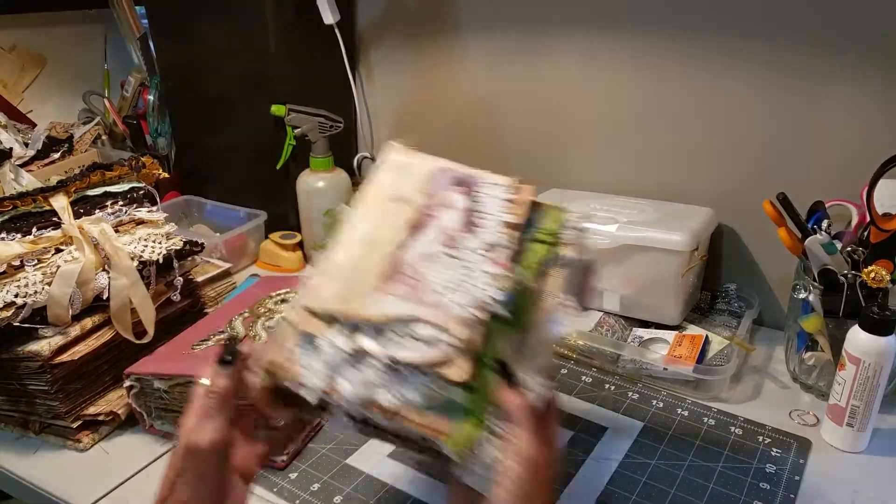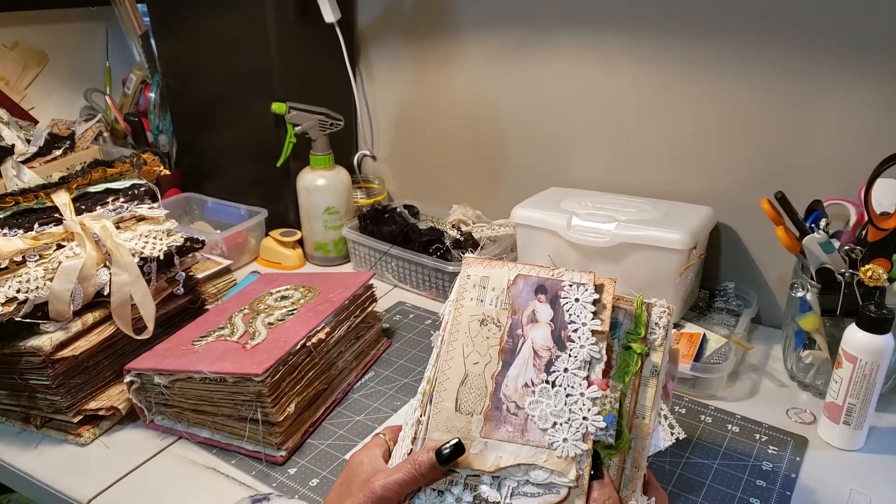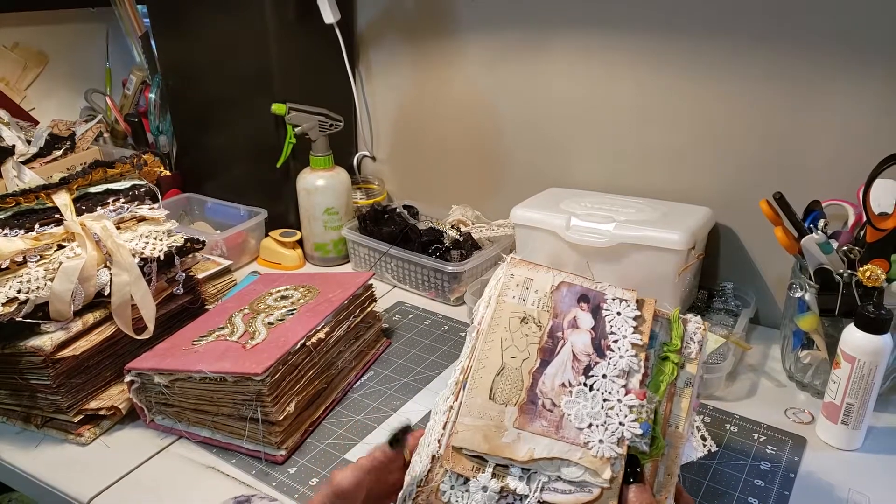Good morning. Welcome to my channel. I just thought I'd showcase some books I'm putting up on my Etsy.